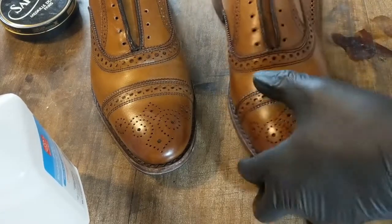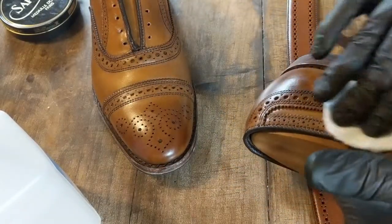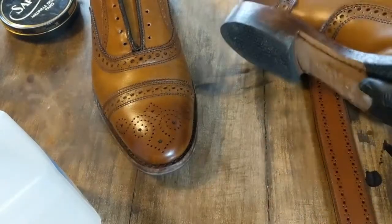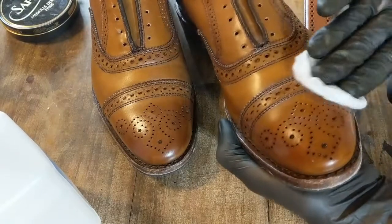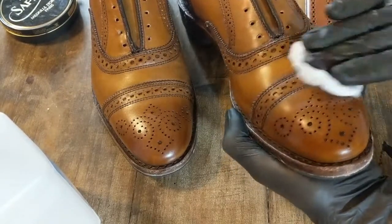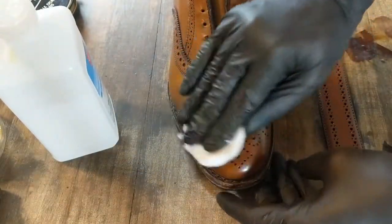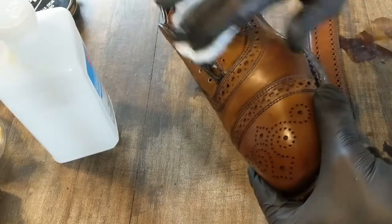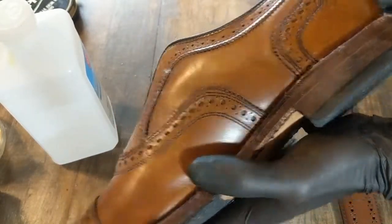I don't have to strip the entire thing. The belt might be a different story — I think I will end up having to strip that. This is just regular rubbing alcohol, isopropyl alcohol, rubbing it over the entire shoe. Main concentration is usually going to be on the toe cap, because that's where you're going to have more wax. These don't look like they've been heavily waxed. The heel is the other typical place to have a wax coating.